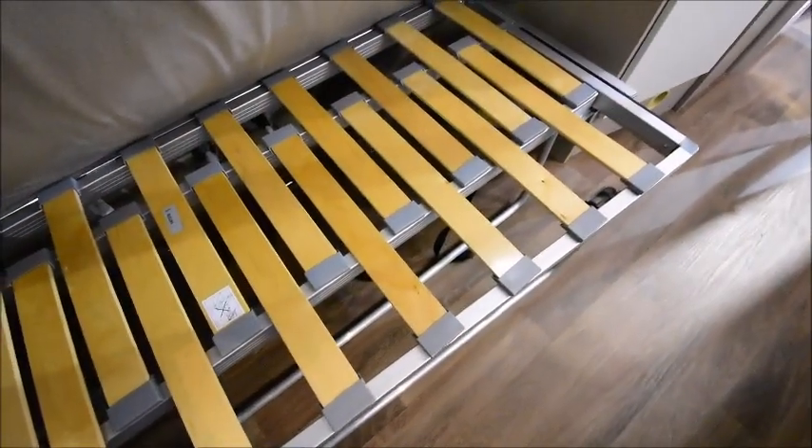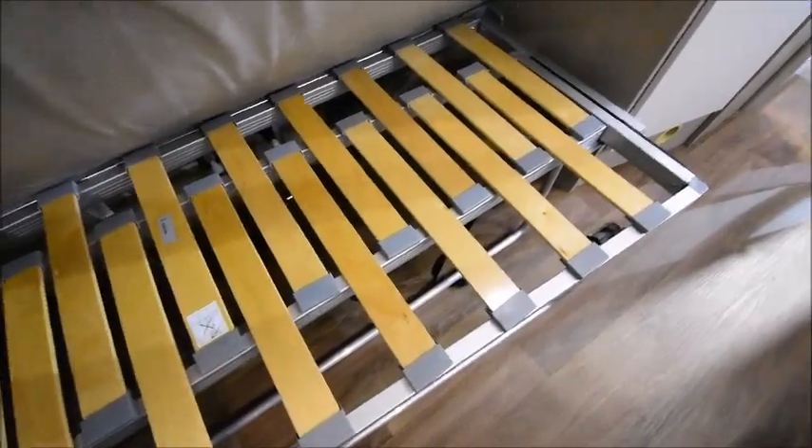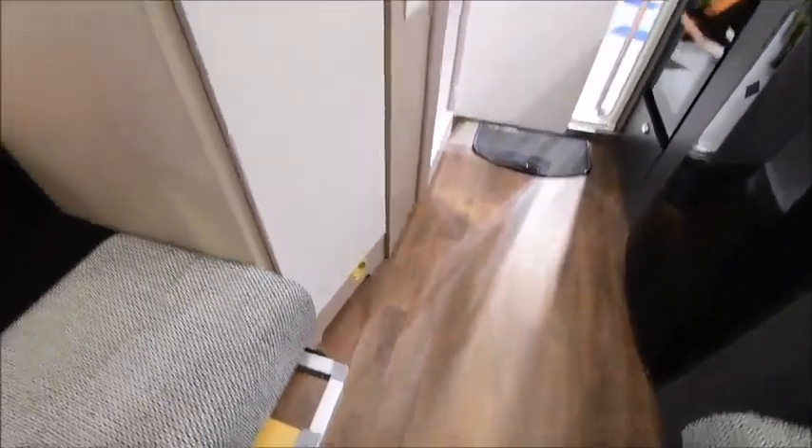When it comes to bed time, you can have this as two singles or make it up into a double. This is very easily done — it just stretches out and pulls out like so, same on this other side, and that makes up your double bed. There's blown air heating through here which will keep this van really snug and warm.